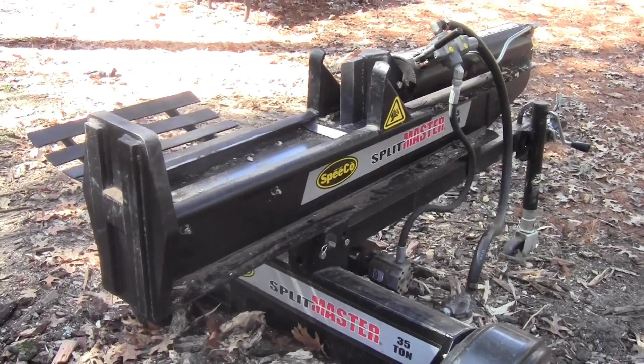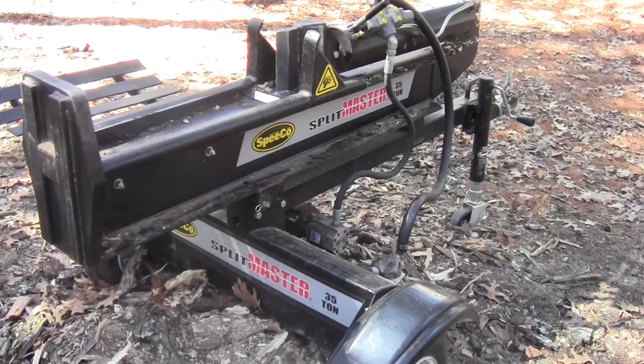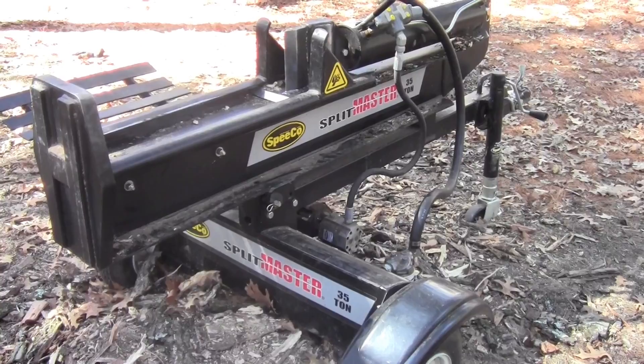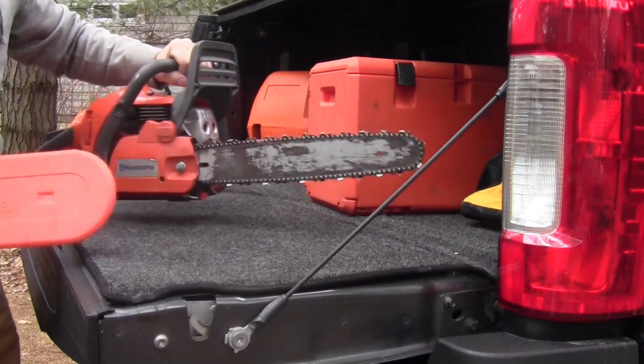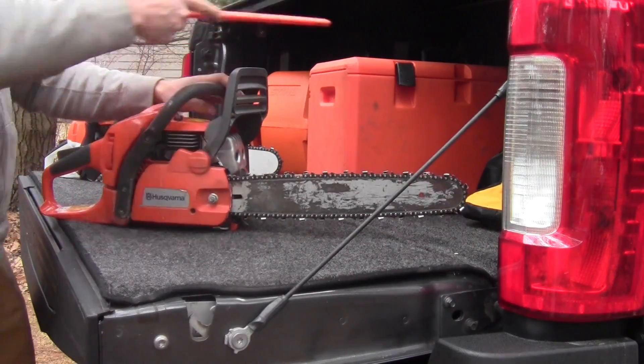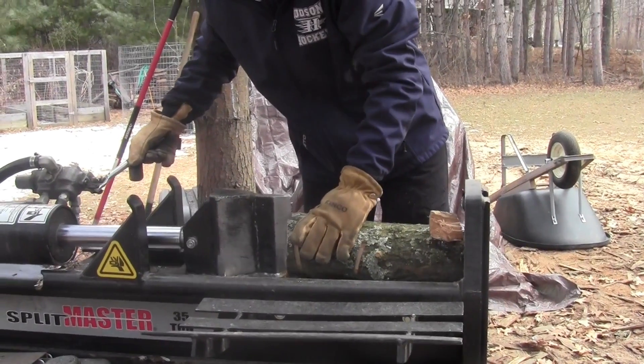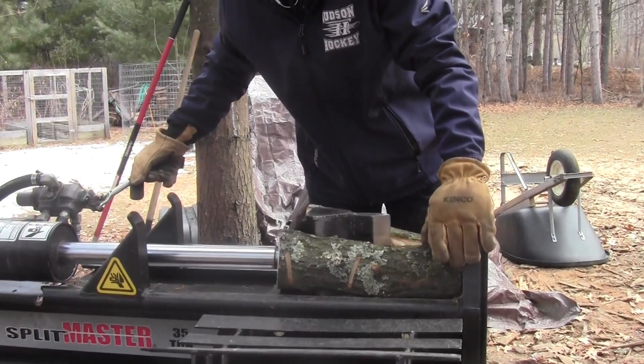When I got started, I did it on the cheap. I wasn't sure I wanted to do it in any volume, so I started with what I had. I bought a simple wood splitter from a big box store and had two old Husqvarna chainsaws. Things worked out pretty well at first, but I quickly learned that those saws weren't very fast and that wood splitter was very slow.